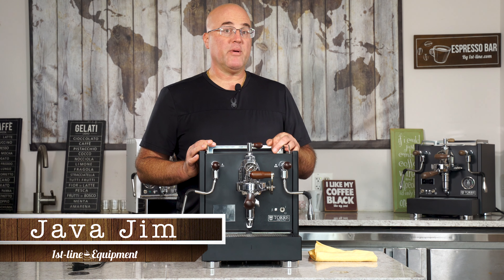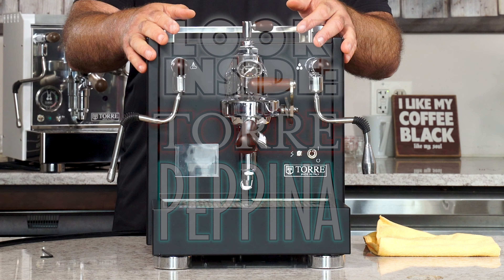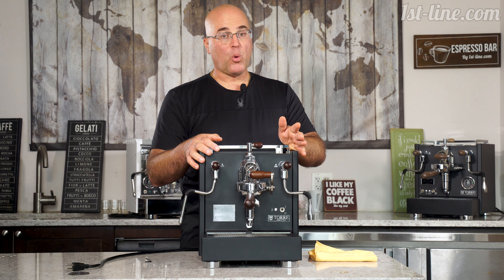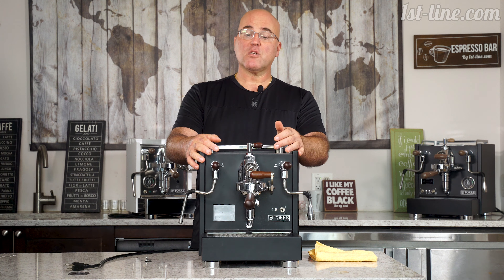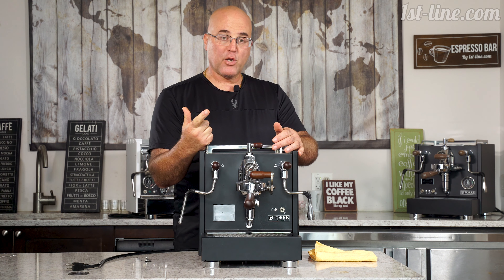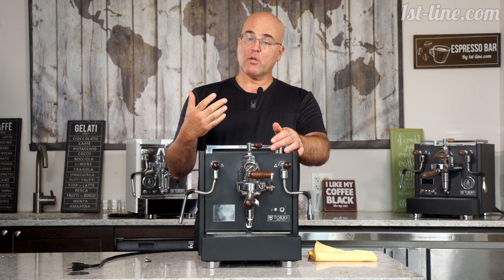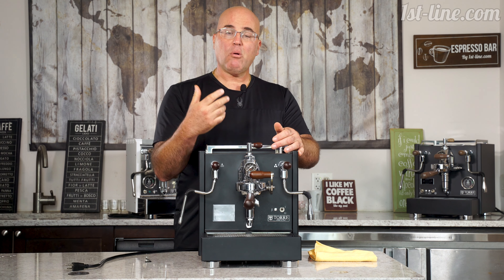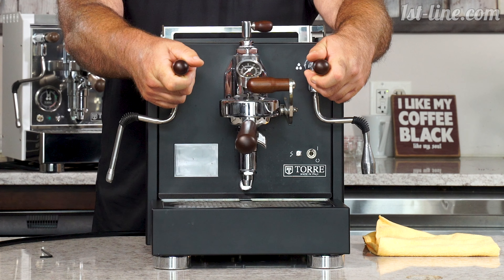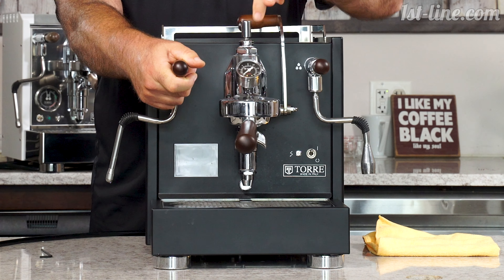Hi there, this is Java Jim with First Line Equipment, and today we have the Torrey Pepina Evo Premium Dual Boiler Espresso Machine. This has turned out to be one of my favorite dual boiler espresso machines, and there are several reasons why. Quality construction, very good reliability, quiet pump, commercial valves with joysticks, and an ergonomic lever for flow control.